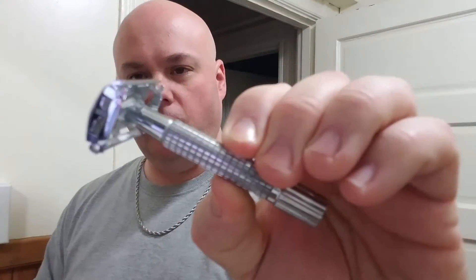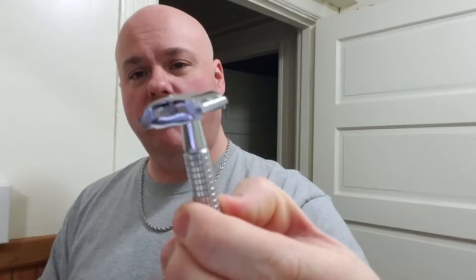The next one I have is a Vanderhagen. This one is aluminum made, so it's rather light, but for functionality this particular one is what they call twist to open, or TTO. Basically you grab the bottom of the handle right below the knurling and you turn it, and you'll see the door opens like that. You take the blade, drop it on top, then turn the handle again to close the doors on top of the blade. The blade ends stick out and you shave with it like that — so that is a TTO twist to open, my Vanderhagen.